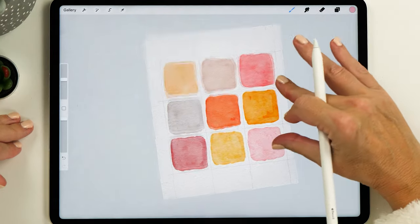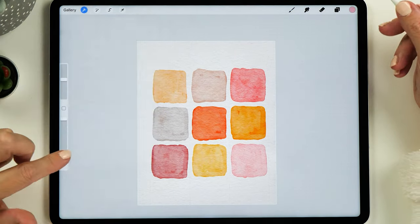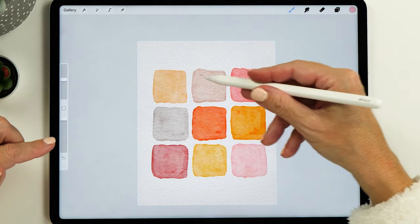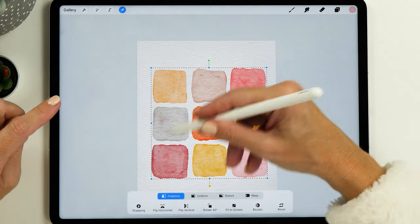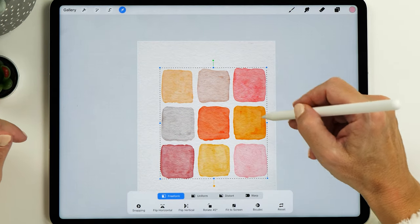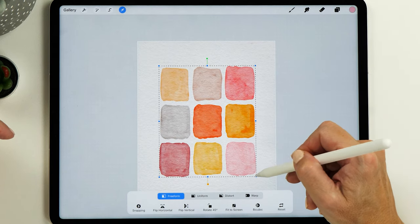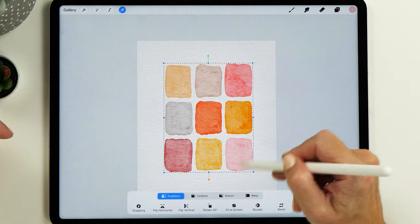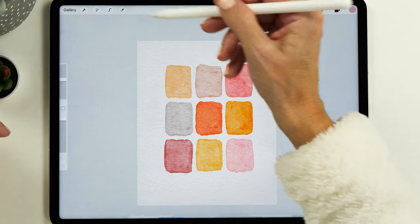This is looking very good and we don't need our drawing guide anymore, so we can just turn it off. Instead of having squares, I want these shapes to be rectangles, so now we can select the whole layer and resize them all at once. I think they look a little bit better as rectangles, and when we create our lettering piece at the bottom I think it'll look nicer too.